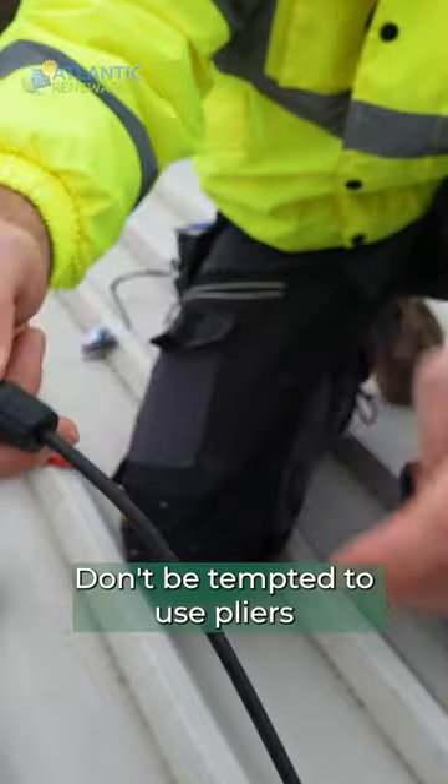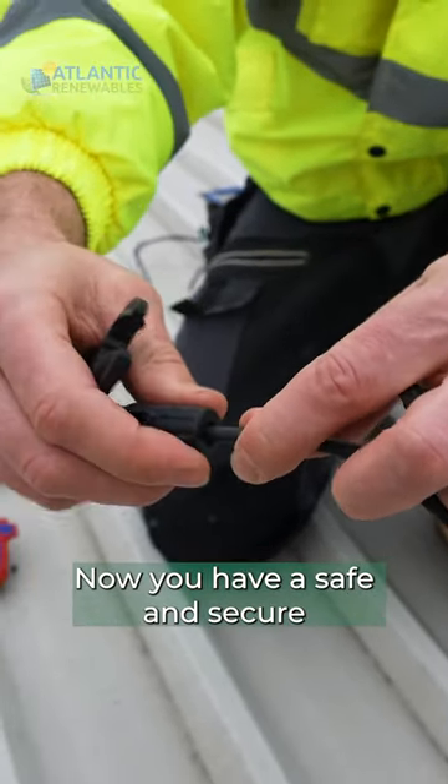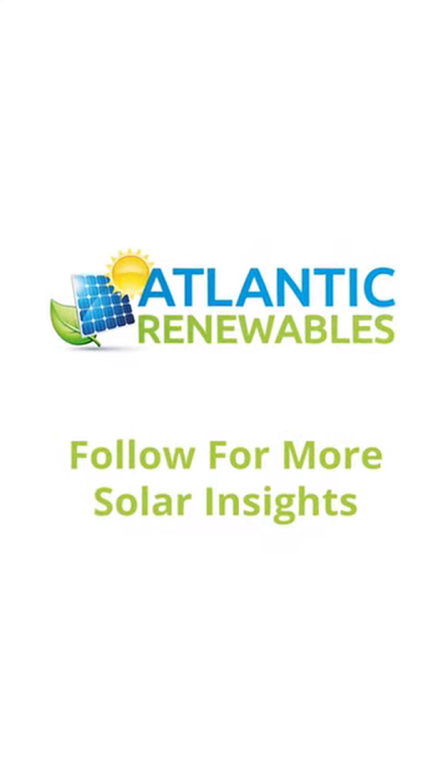Don't be tempted to use pliers as you could damage the connector. Now you have a safe and secure MC4 connector. Follow Atlantic Renewables for more solar insights.